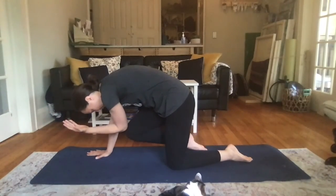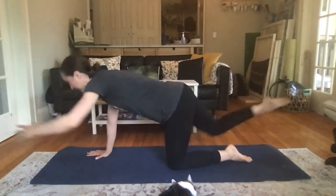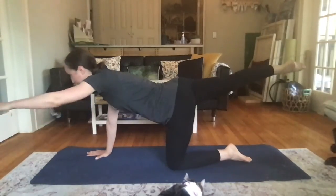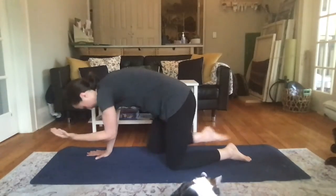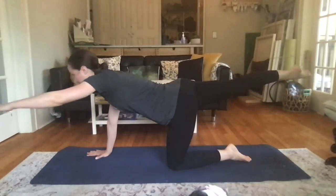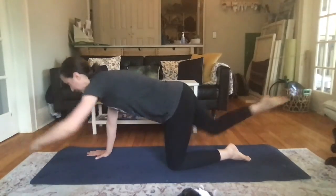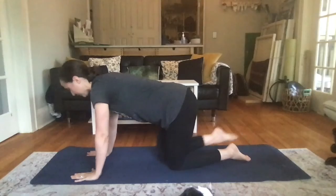Imagine curling yourself into a ball and then coming back out. Gently press the fingertips down to the mat for extra support. Keep the chest lifting away from the mat. Last one, then lower your hand and your knee and switch sides — it's cat and cow with a single arm and leg reach.